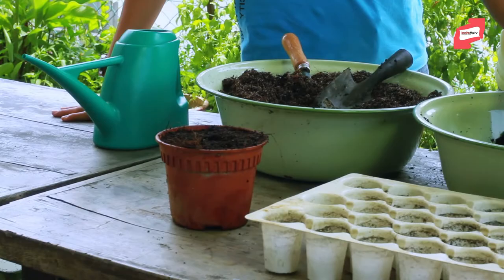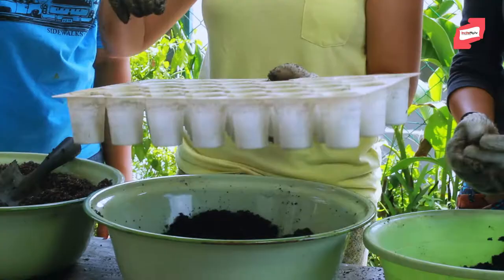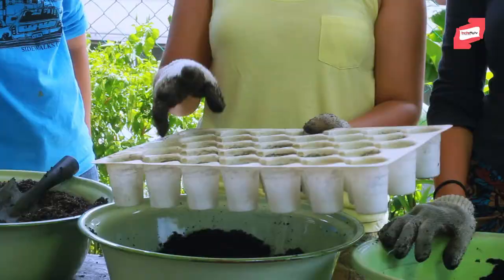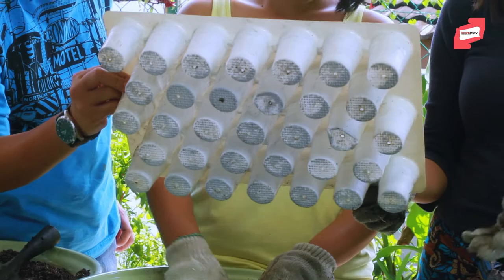Example B is seedling trays that you can get from the nursery. The whole point of this is so that you can plant out a lot of seeds at one go, care for them in the nursery, make sure they survive the hard stage of being a baby, and then only plant them out in the garden. You can use other materials as seedling trays — for example, unused egg cartons.